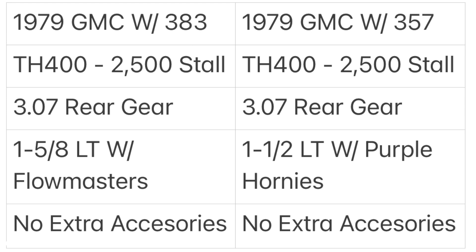I used 1 and 5/8-inch long tube Hedman headers with Flowmaster Super 44s on the 383, and on the 357 small block I used 1 and 1/2-inch long tubes — because I knew it wasn't going to make as much power — with Purple Horny collector mufflers. No extra accessories were used; all I had was an alternator, water pump, and crank pulley — just the three necessary ones, no power steering.